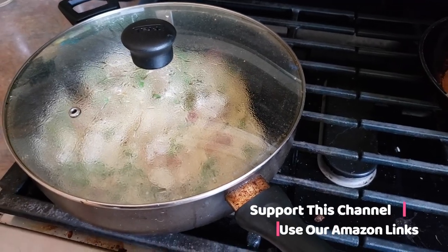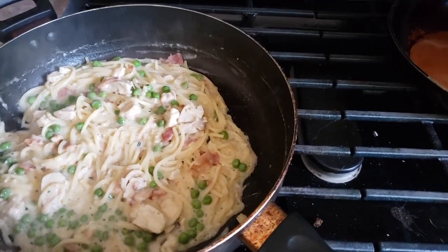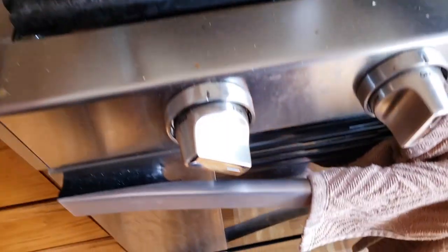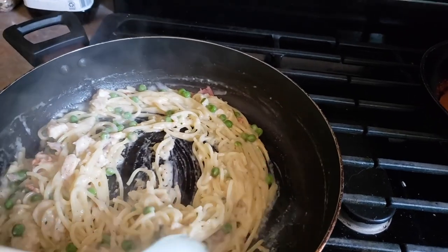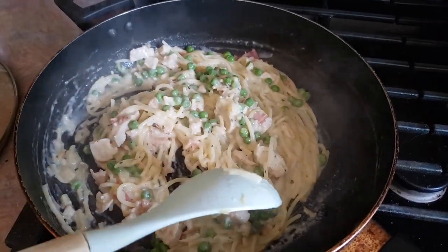We're about halfway through the cooking time, and I noticed that my pasta was starting to burn a little bit and stick to the bottom. Not really burned, but it was sticking a little bit, so I did go ahead and reduce my temperature to low-medium just so that it doesn't burn quite so easily. I've stirred it a couple times, and we're just going to give this a couple more minutes, and then it should be ready to go.